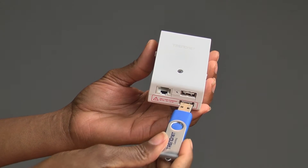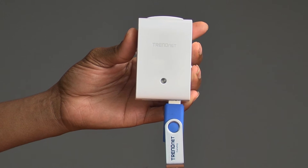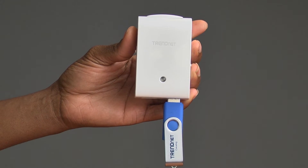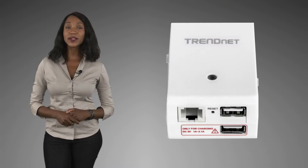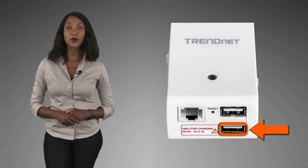Located on the bottom is a handy USB share port. Simply plug in your camera or storage drive to share content with everyone connected to the router. Since we all need to charge our mobile devices, we included a convenient USB charge port that you will use a lot. Trust me.